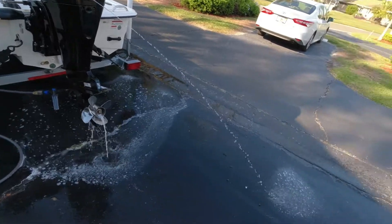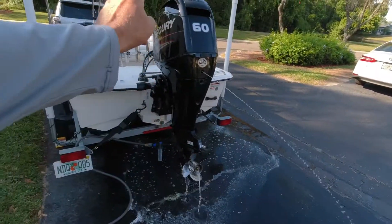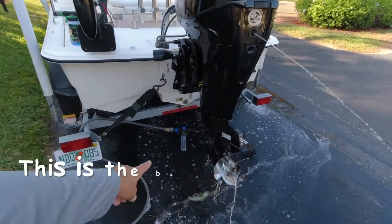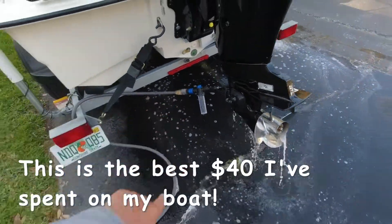This is all biodegradable. It just takes the salt and the corrosion right out throughout the entire system. See how it turns real clear? That's what you want.